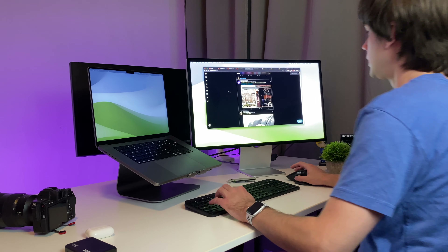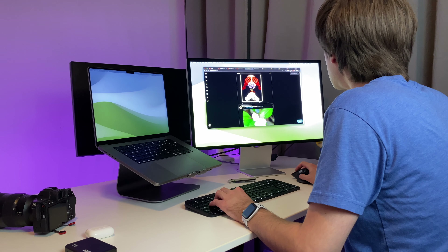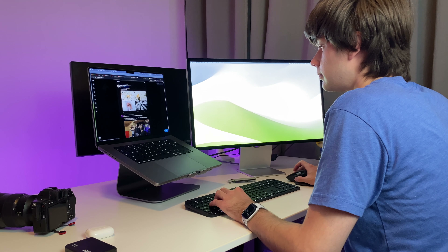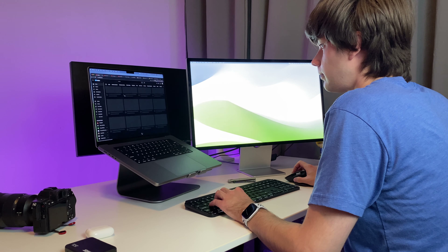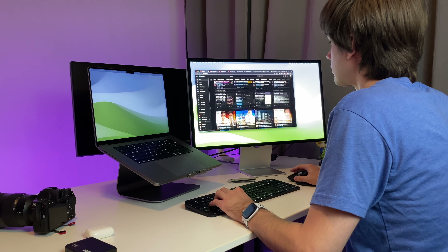This is also a 60Hz monitor — no ProMotion, unlike the 14 and 16-inch MacBook Pros, which is a bit of a shame. But honestly, working with both side by side, I don't really notice a big difference in day-to-day activities. Maybe when scrolling the 16-inch feels a little snappier, but the Studio Display doesn't feel slow or choppy in comparison.